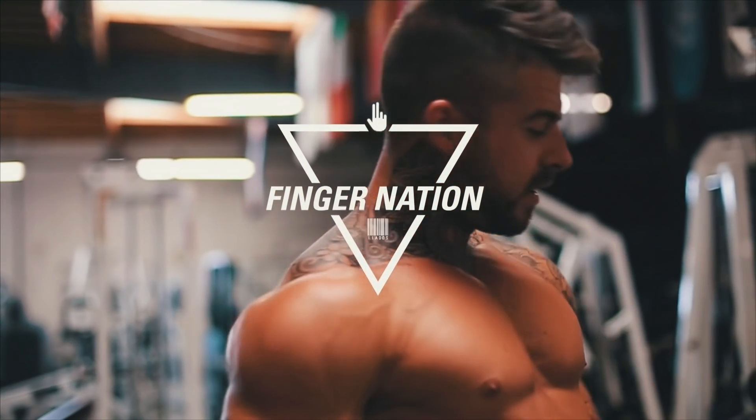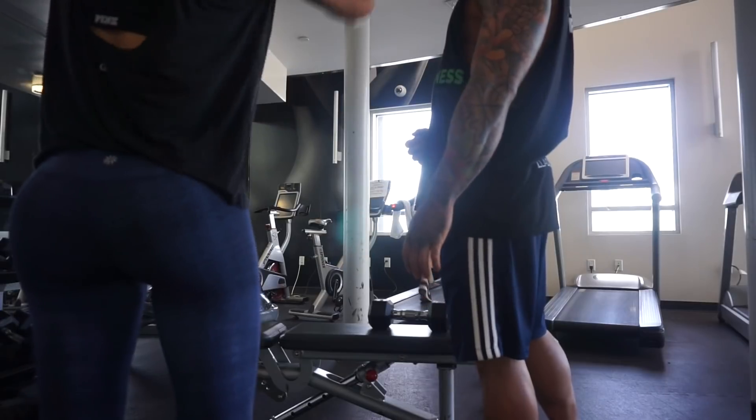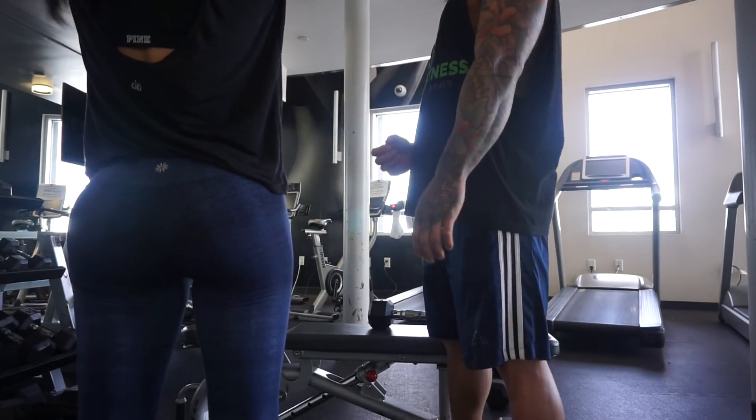That's how we do it, film a nation. That's how you do it, film a school.